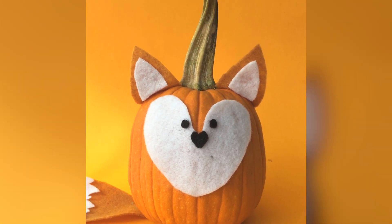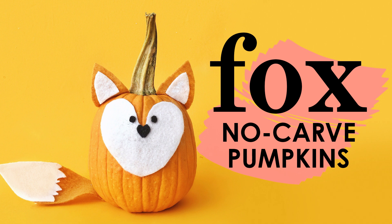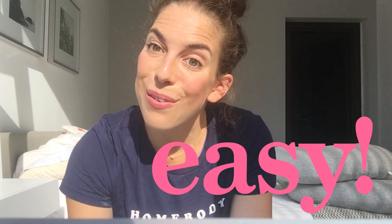So I thought it would be really fun to make her a fox pumpkin for her very first Halloween. I decided to do a no-carve pumpkin so that it will last until Halloween — fingers crossed. And it's really easy, so I figured I would share it with you guys.